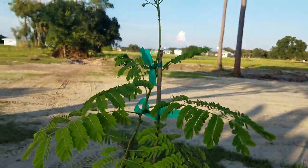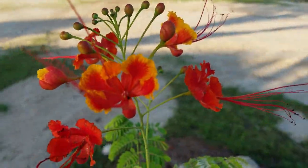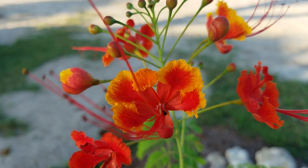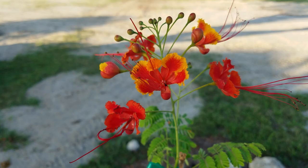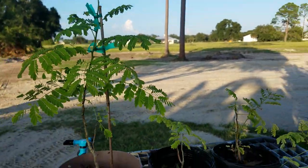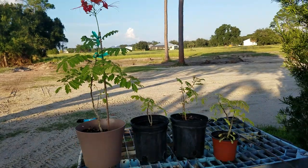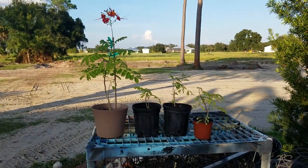All of these four plants were raised from seed at the same time, and the one with the largest pot grew the tallest. That's true for many plants — if you put them in a larger pot they'll grow bigger; if you keep them in a small pot they'll stay little. Some will break through the pot.